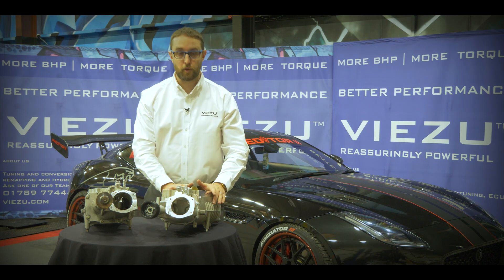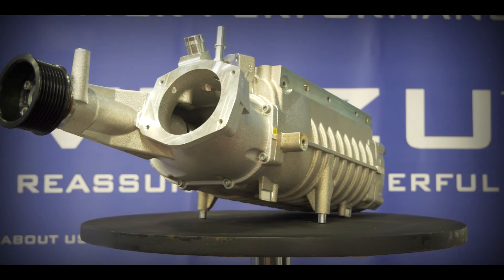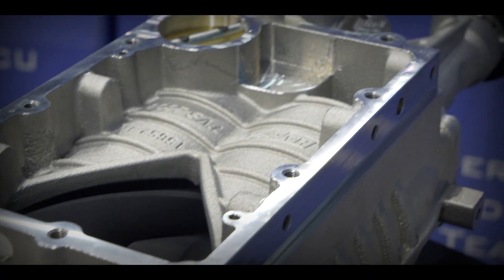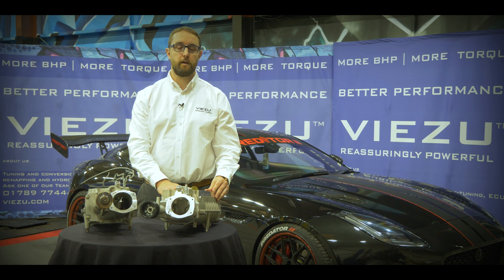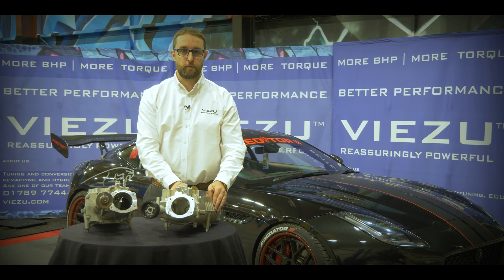This truly is a beautiful Supercharger to look at. It's fantastic engineering and machining that's gone into it, and it puts a huge amount of air through to the engine, allowing us to really breathe life into that 5-litre engine. To find out more about the Harrop TVS 2300 Supercharger, contact info@VZU.com today or call us on 01789 777 4444 to talk to one of our team about how we can upgrade your vehicle with this phenomenal Supercharger. Thanks for watching.